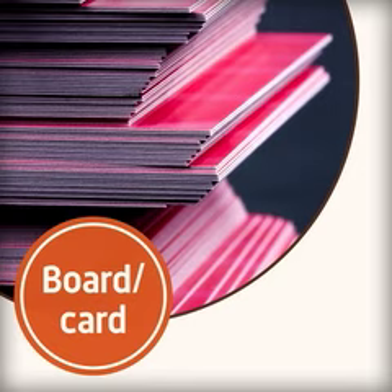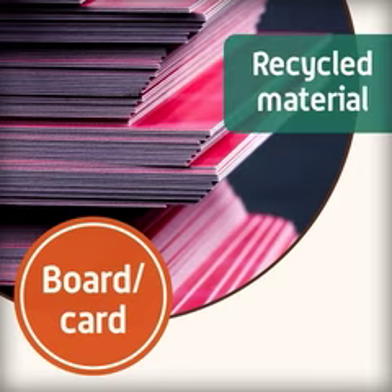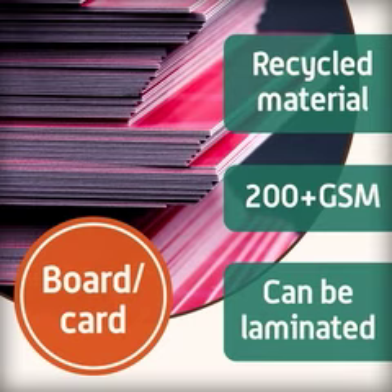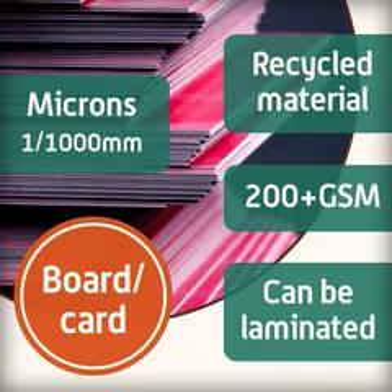Board, often referred to as cardboard or card, is often made from recycled material and is available from 200 grams per square meter upwards. It can be laminated together to create thicker boards, such as mounting board and corrugated board. The thickness of the board is measured in microns. One micron is one thousandth of a millimetre. It can be referred to as the number of pieces of paper that have been glued together to make a sheet of board.